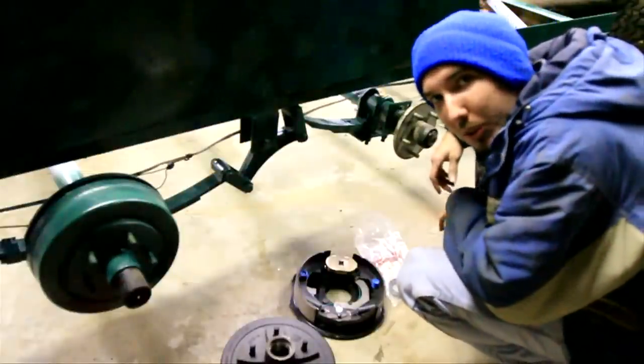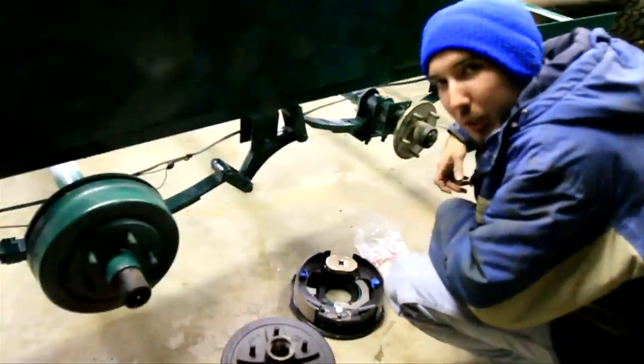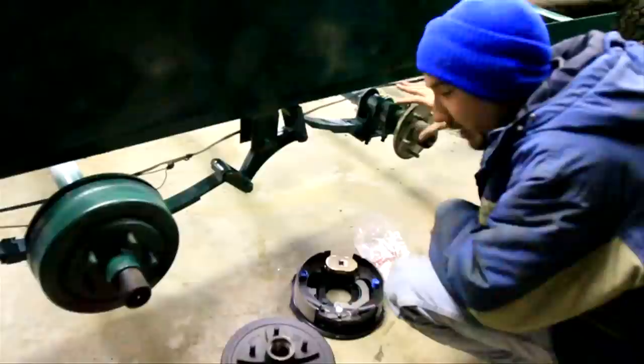Hey guys, this is Matt with weekandjeep.com. Today I'm going to show you how to put some trailer brakes on your trailer. If you don't have trailer brakes, they're a good thing to have.